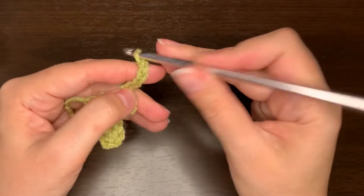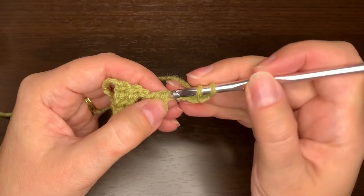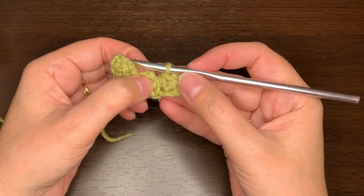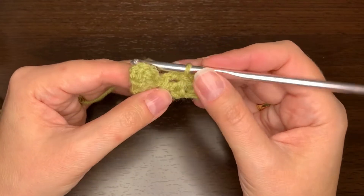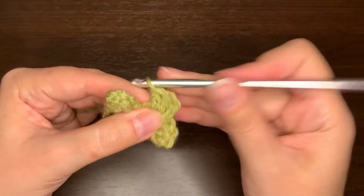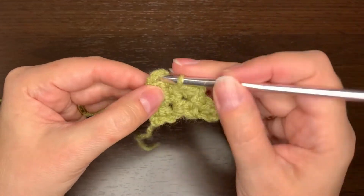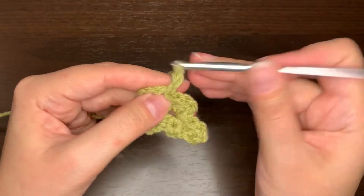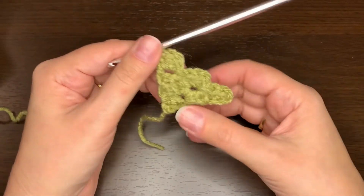To start the third row the same way: chain four, two half double crochets in the third and fourth chain. Flip it over so that the chain two from the last square we did is on top. Then do a slip stitch in that chain two, chain two, and two half double crochets in that same space. Then slip stitch in that next square's chain two on top, chain two, and two half doubles in that same space. So that's row three.